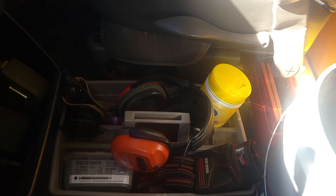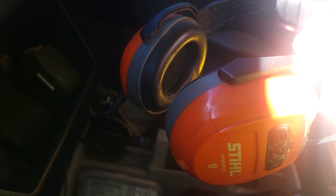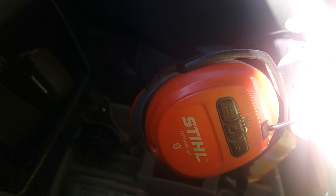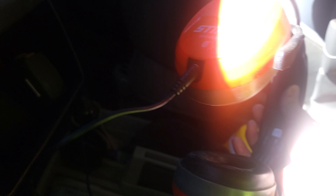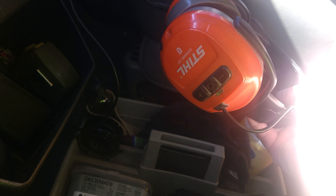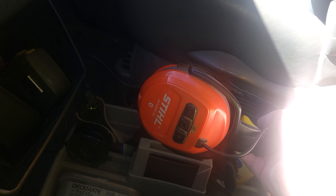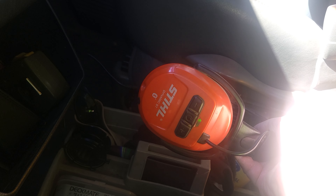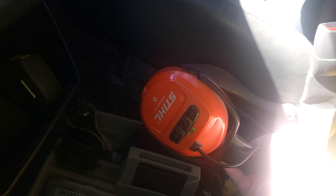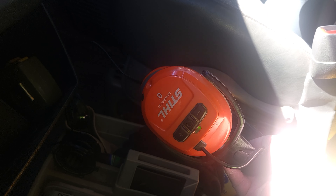I wanted to let everybody know I run these Stihl Bluetooth headphones — they're awesome. I think this is maybe my third year with them. You just plug these in, charge them up, and I can listen to my music. They cancel out the sound of the mowers and I can make phone calls from them. Being solo, you gotta wear a lot of hats, so this has helped out a lot so I don't miss calls while I'm on the mower and can get right back to a potential customer.